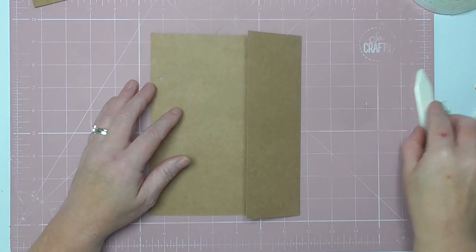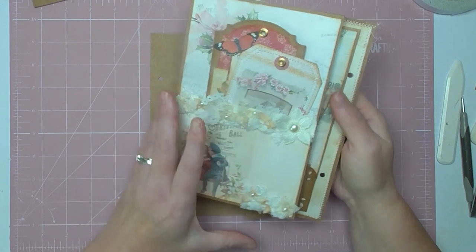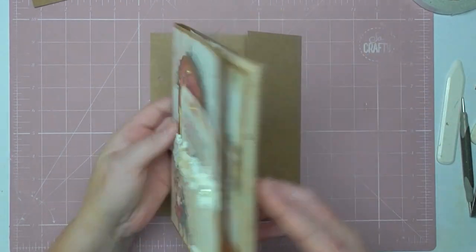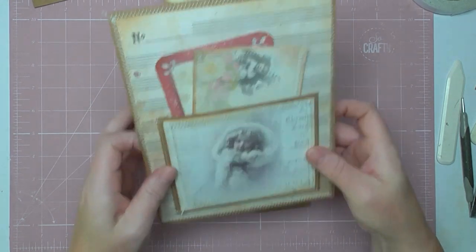Hello everyone, so I'm here with another part to my ring bound journal. We've so far completely created this section here. All I've done is on what would be maybe the front page, depending on what order we put them together, I have just added a simple pocket.